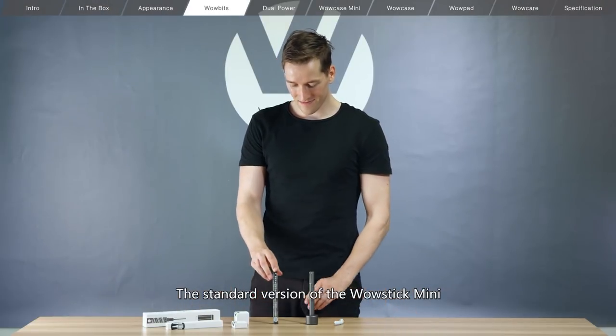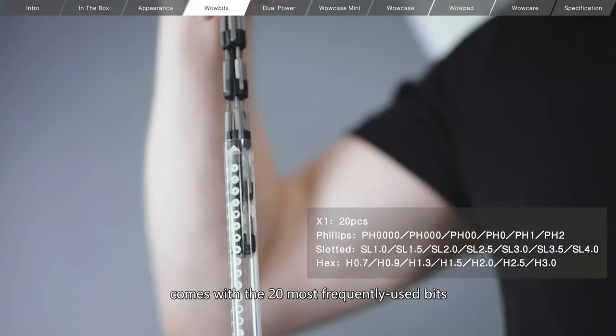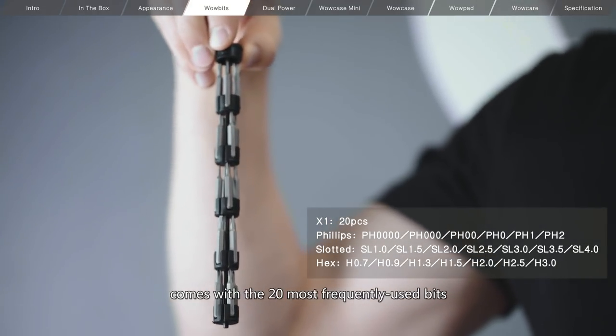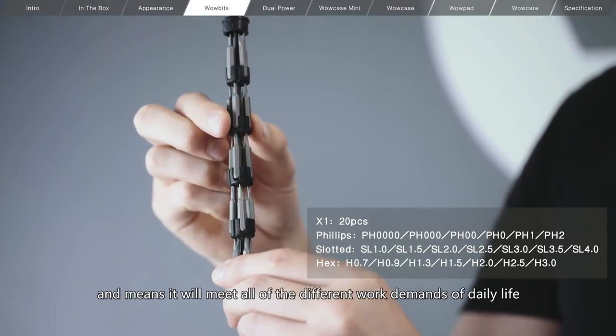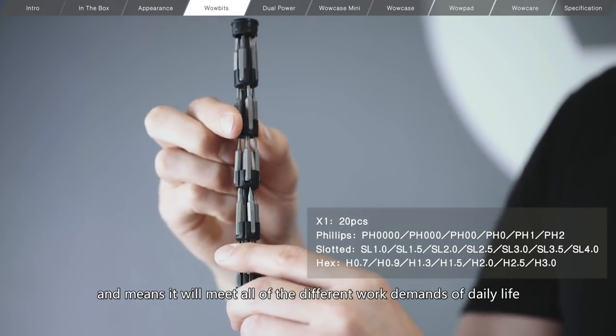The standard version of the WowStick Mini demonstrated in this video comes with the 20 most frequently used bits, including those used for screwing, drilling, and threading, and means it will meet all of the different work demands of daily life.